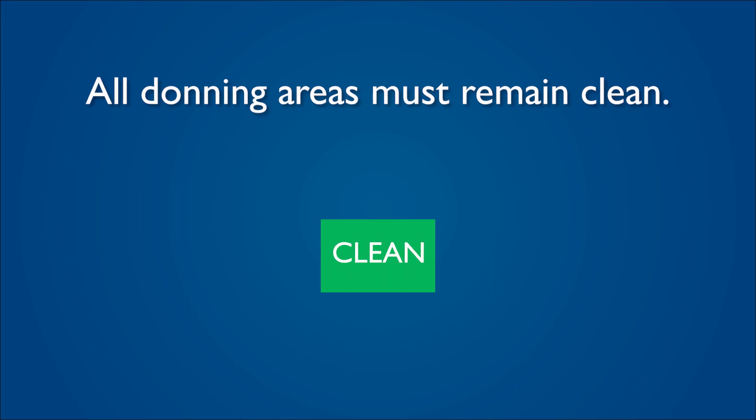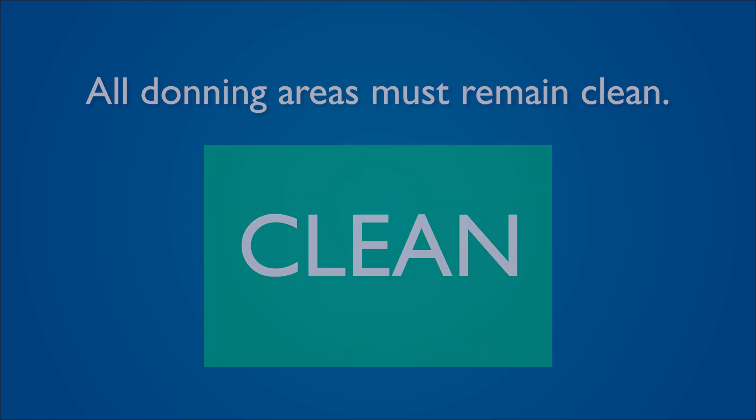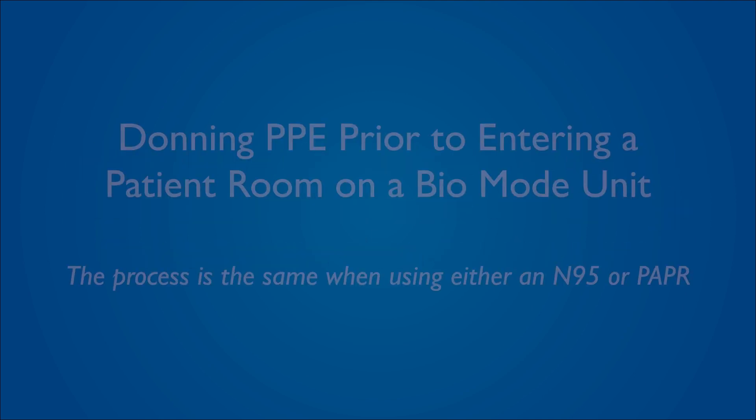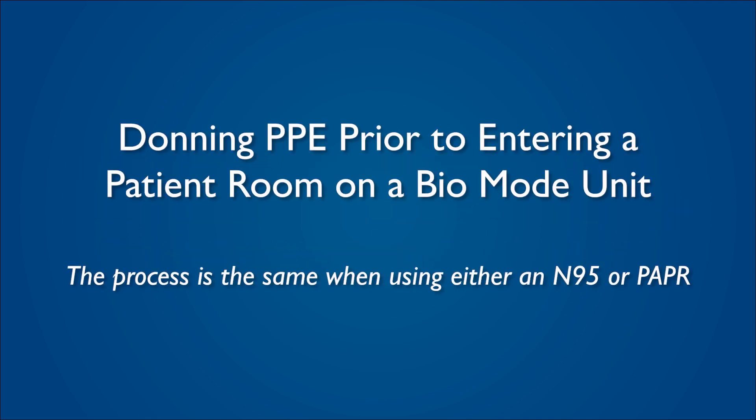All donning areas must remain clean. Never exit a bio-mode unit or remove items from the bio-mode unit through the designated clean donning areas. The next scenarios explain how to don the appropriate PPE prior to entering a patient care room within a bio-mode unit. You will already have on your respiratory protection, either an N95 or a PAPR.